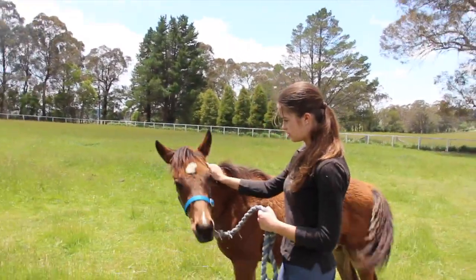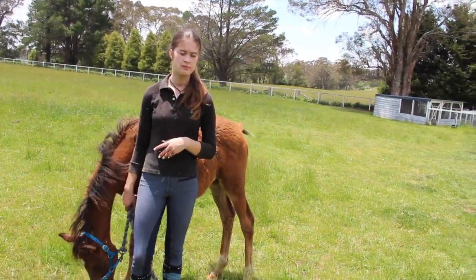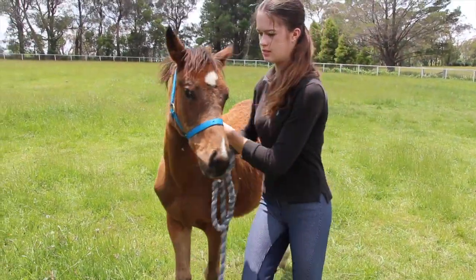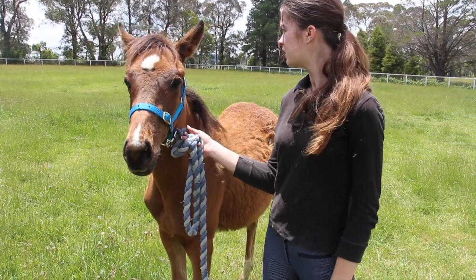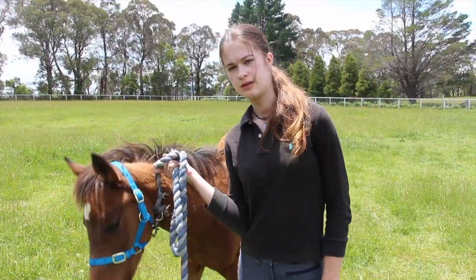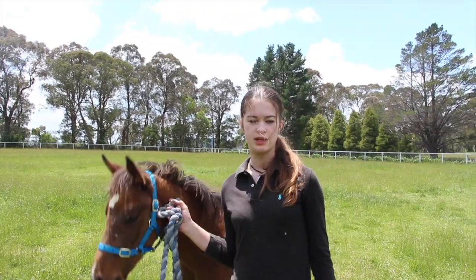That's all the walking I'm going to do today. Next video will be the brushing — he's never been brushed before, which will be fun — and picking up of his feet. So again, none of them have been done, but yeah, I'll put that in the next video.